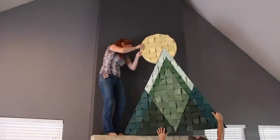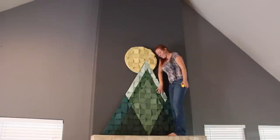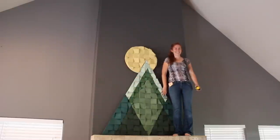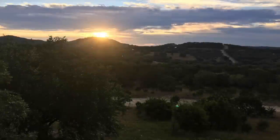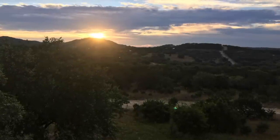I think the varying angles give it such cool texture, as well as that wood grain popping through the paint. The new piece of art might not be able to compare to the real life view, but I still think it's pretty cool.